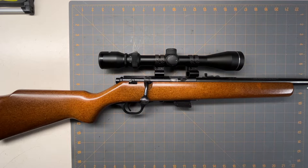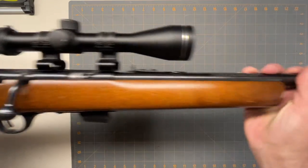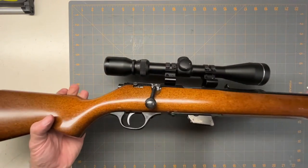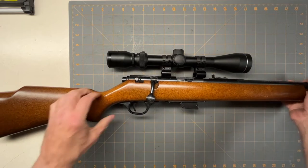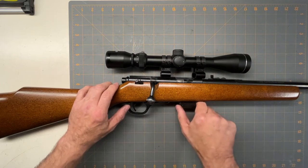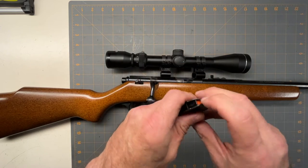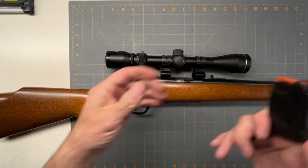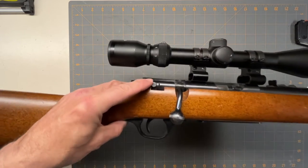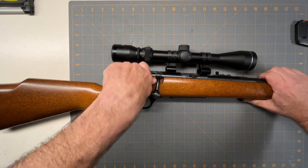Today we're going to look at a classic — this is the Marlin Model 25. This was my first bolt action rifle and I've had it for well over 30 years; I got it when I was probably 18, so it's almost 40 years old for me. It comes with a little seven-round mag — you can tell it's the old-style mag. It's got a little latch that locks up inside. The safety switch is right here.